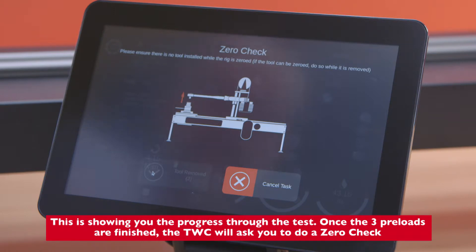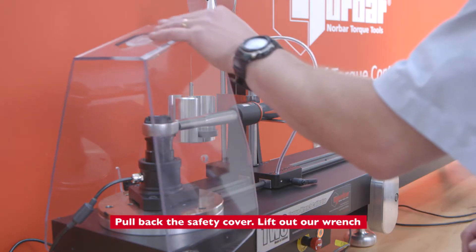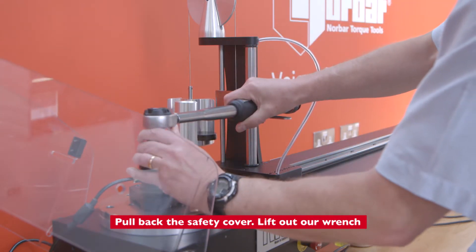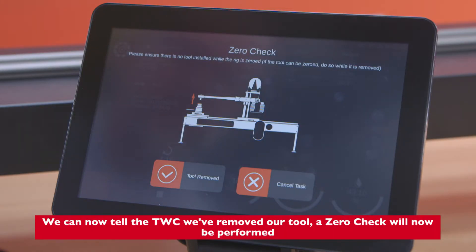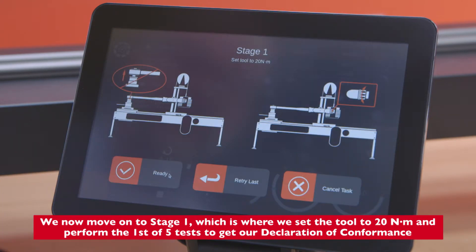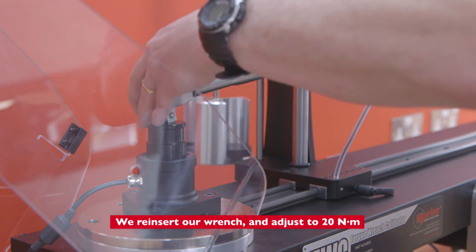It is now asking you to remove the tool — pull back the safety cover and lift out the wrench. We tell the TWC we've removed our tool, and the zero check will now be performed. We now move on to stage one, where we set the tool to 20 Newton meters and perform the first of five tests to get our declaration of conformance in accordance with part one of the standard. We reinsert our wrench.